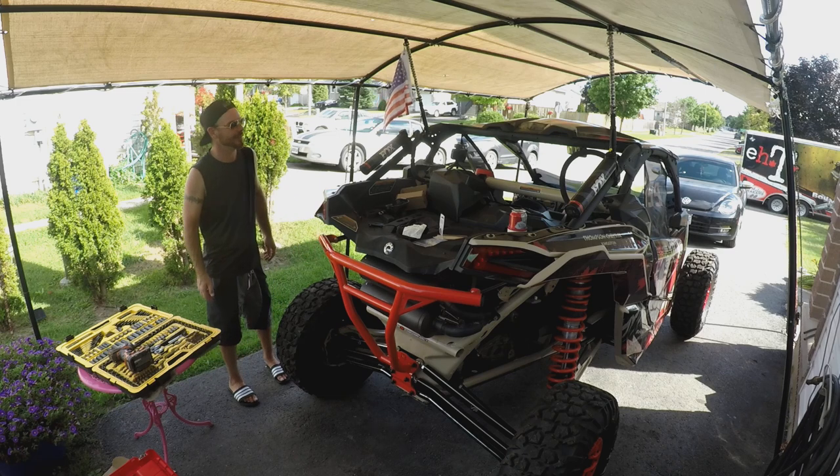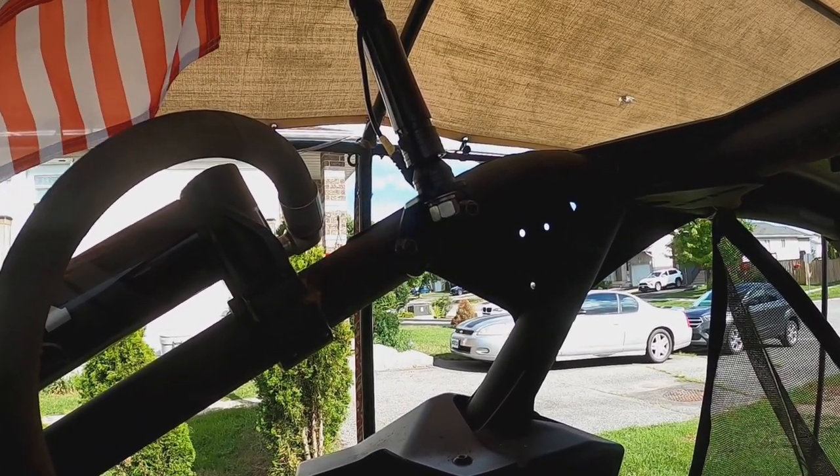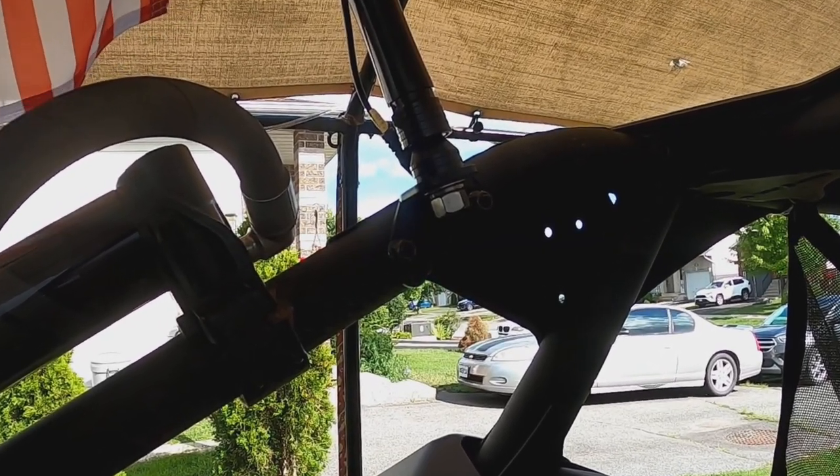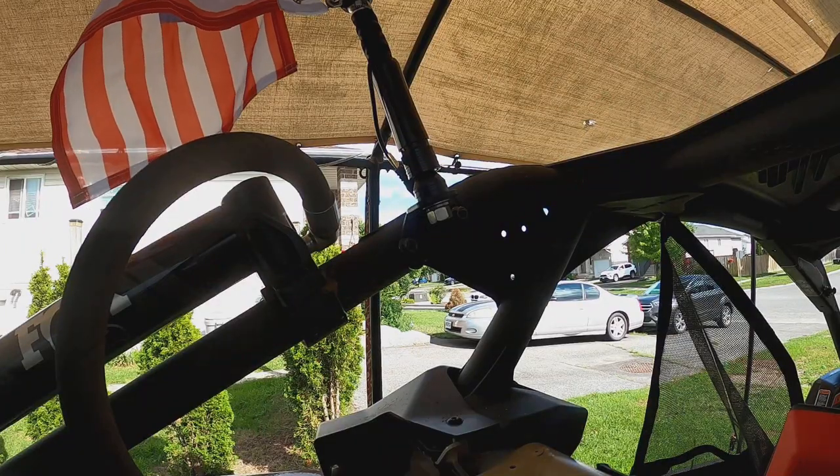Sweet. Those proper brackets are cheap enough that I'd order them again. They weren't quite the proper size for these whips — you had to drill them out — but it is what it is. No problem.